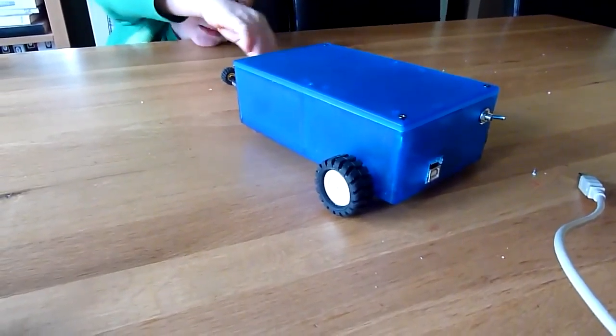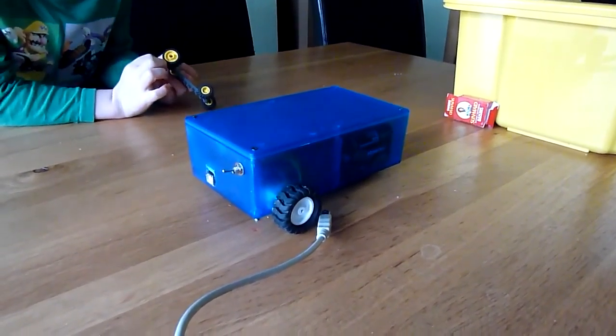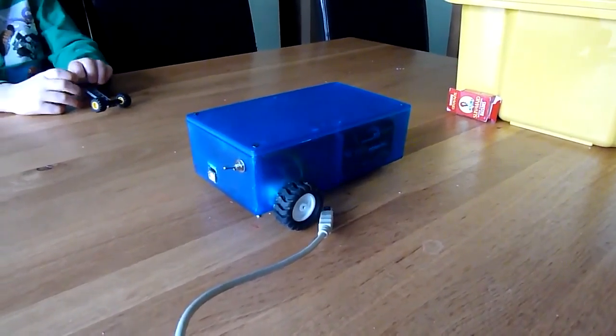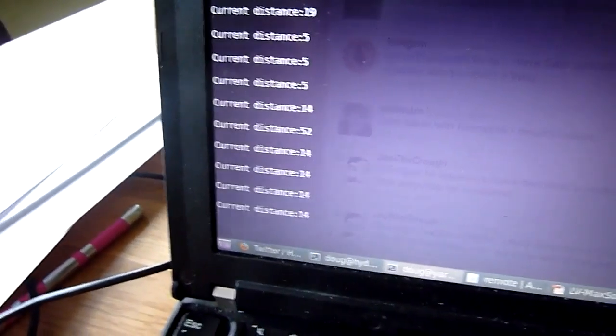And it's got, with the proximity sensor, it will refuse to crash into things. But it didn't have anything to do with it — we can just move it around. You can see it can take the distances here. Let's see if something comes up.